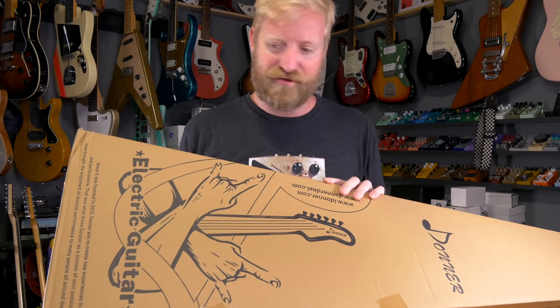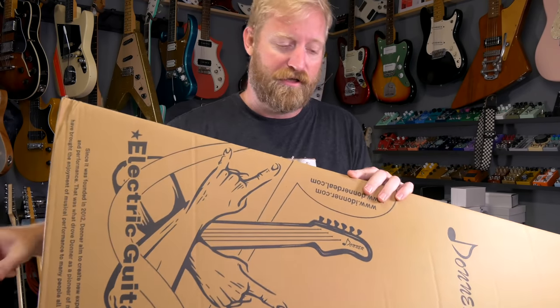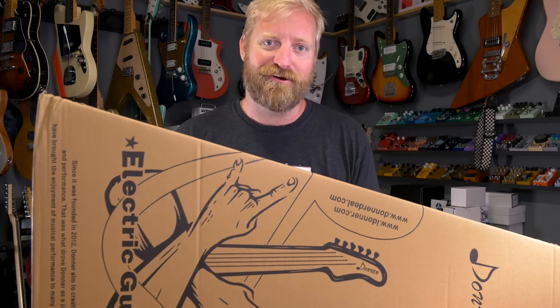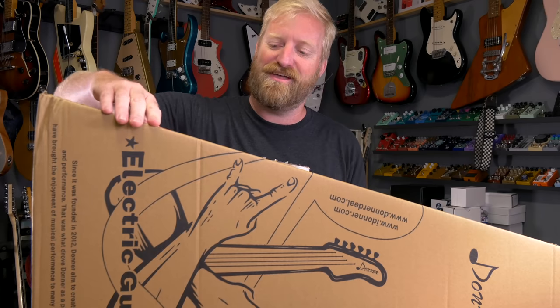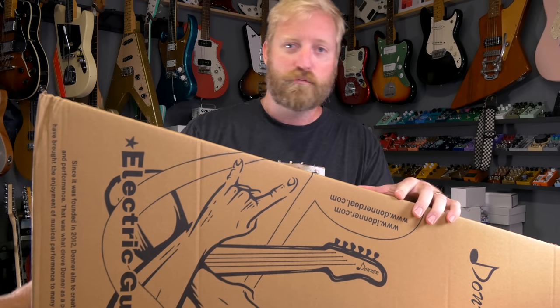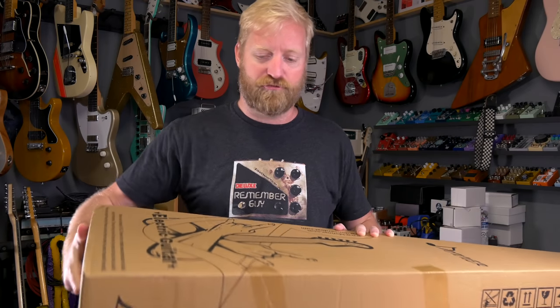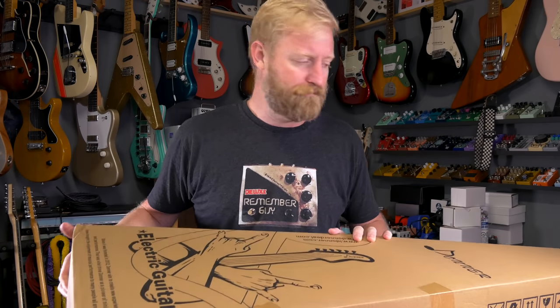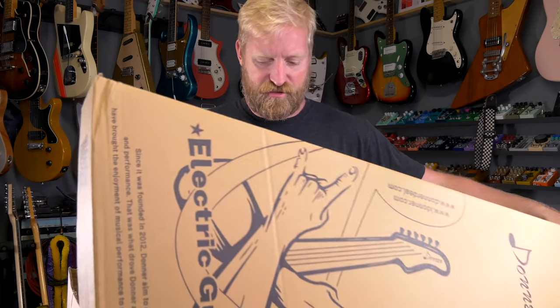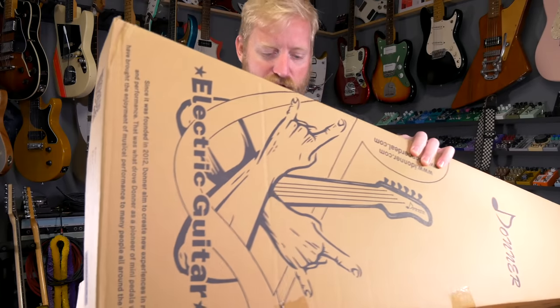I wasn't planning on having a new guitar, but Donner hit me up saying they've got a new guitar and asking if I want to check it out. I've done some affordaboard pedals from them in the past, so I figured might as well. They've taken care of me, they've supplied what I've requested. Might as well cover their hot new thing.